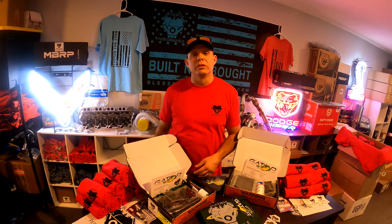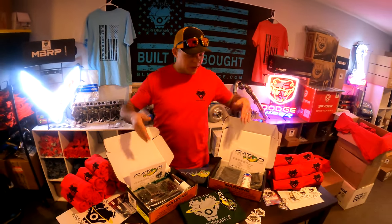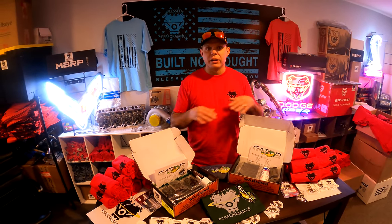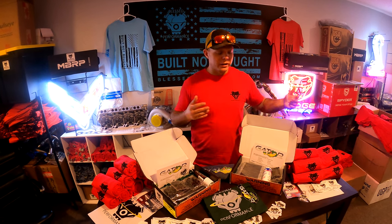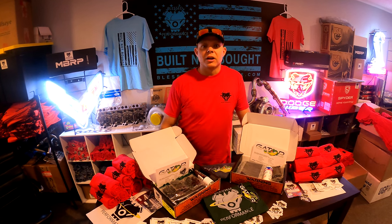Make sure you follow along on our YouTube, Instagram, and Facebook as we put the compound 6.0 build to work and show you what these studs can hold. Give us a call today — we have these in stock ready to ship from Gillette, Wyoming with free two-day shipping anywhere in the country. Call us at 1-800-577-2698 or visit blessedperformance.com to check them out.